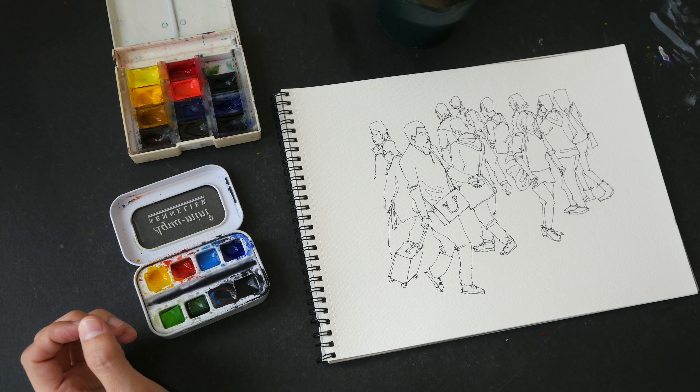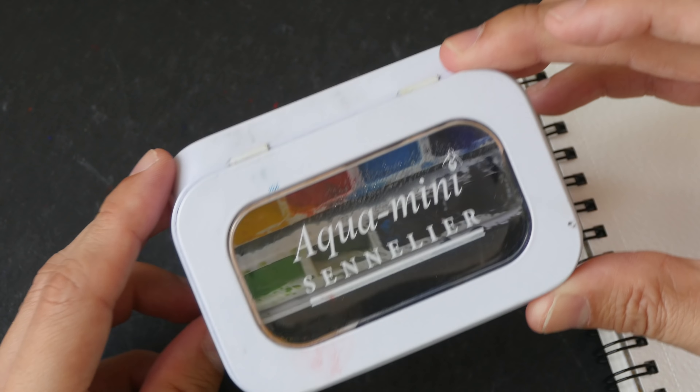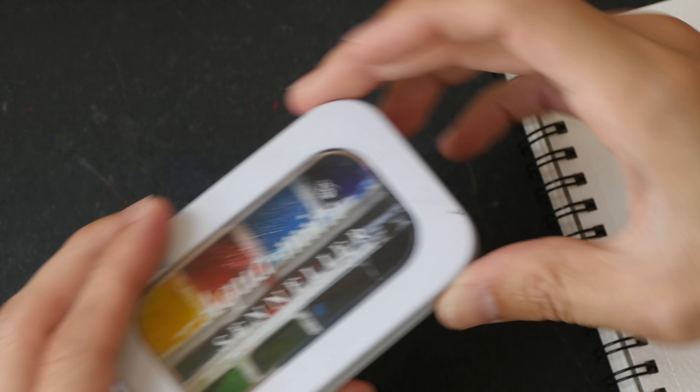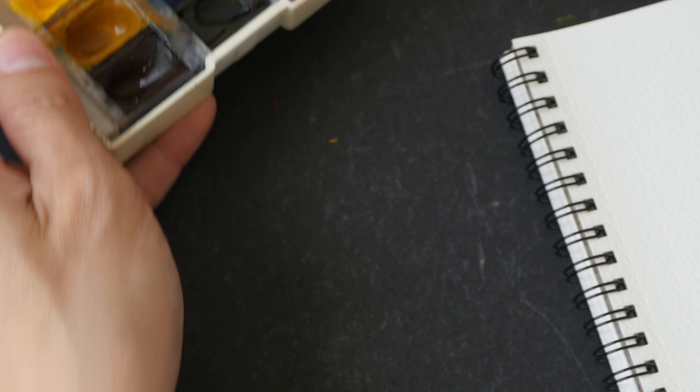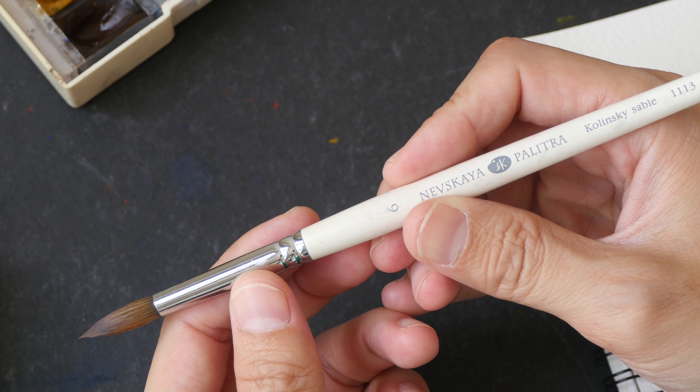So let's paint this sketch to show you what I'm talking about. In case you're wondering about the tools I'm using, this is the Senedi Aqua Mini set, this is the White Knights set, and this is the Navskaya Palletra watercolor sable brush.